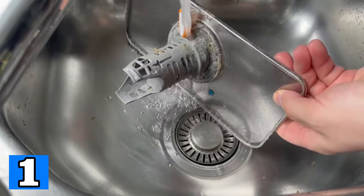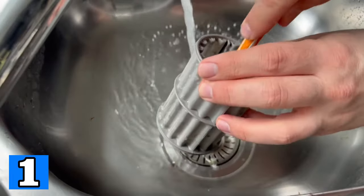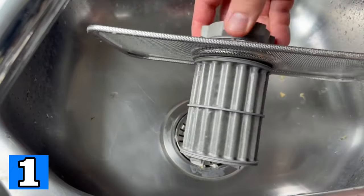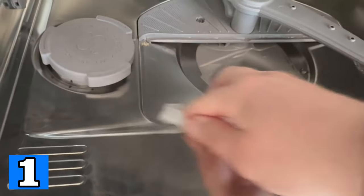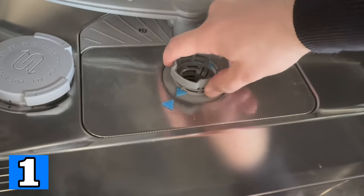You can clean it perfectly under running water, for example with an old toothbrush. Then simply put it back together and put it back into the dishwasher. Make sure that you clean everything where it goes in beforehand, because the edges are usually still a little dirty. After that you just have to screw it back in until it's firmly in place.